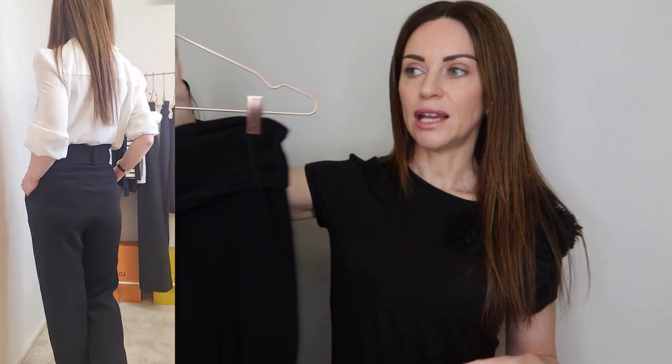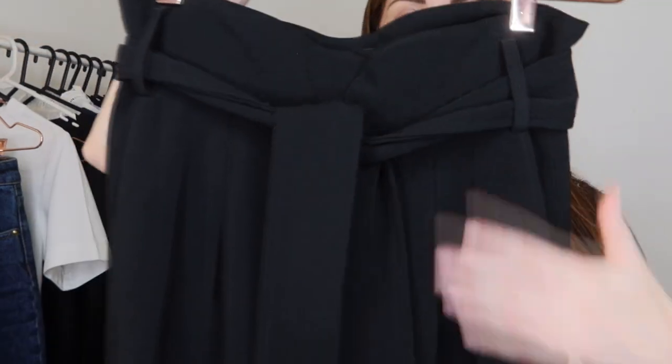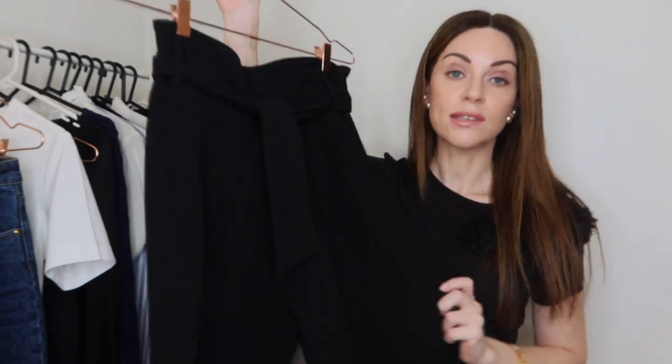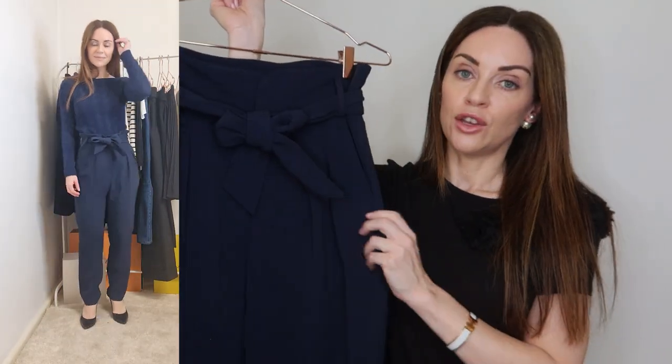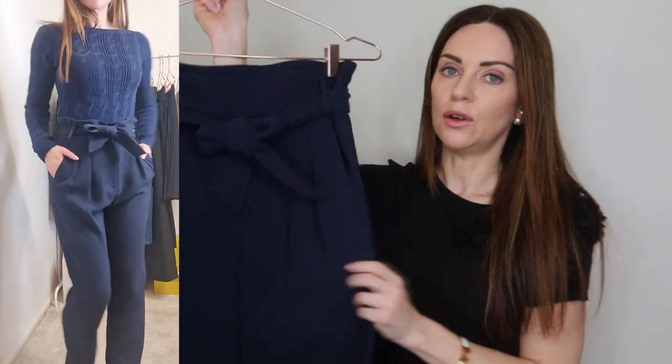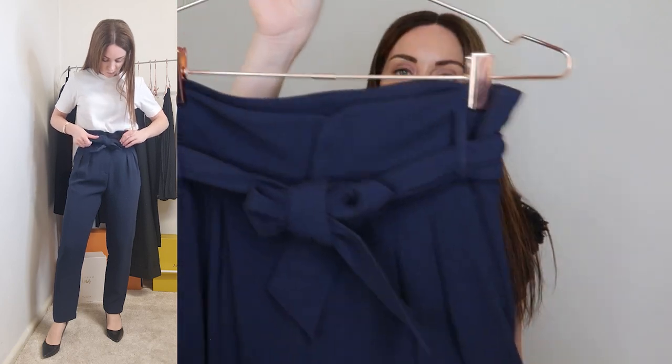Moving on to trousers — I've got three different pairs. When it comes to trousers, you really need to understand your body shape and personal style because there's a huge range of styles available. For me, being quite petite, I gravitate towards the high-waisted style. This lovely pair in black from Cezanne is a high-waisted style with little pleats on the front — a paper bag style with a straight leg. I have the exact same pair in navy as well, which I'd recommend: if you find a pair that works, pick them up in multiple colors.